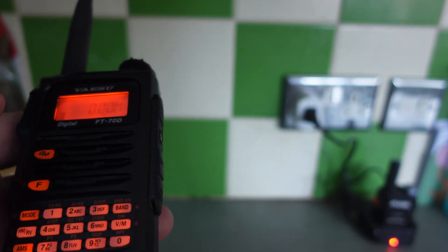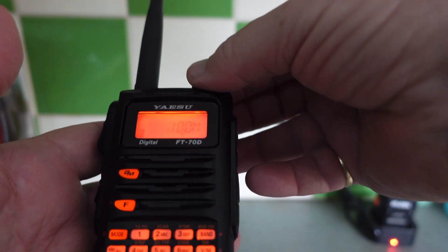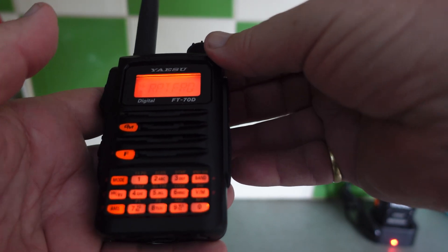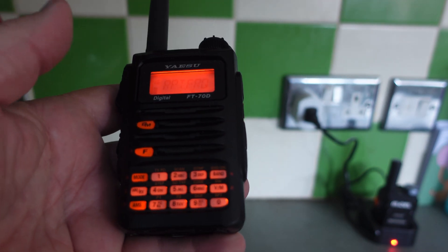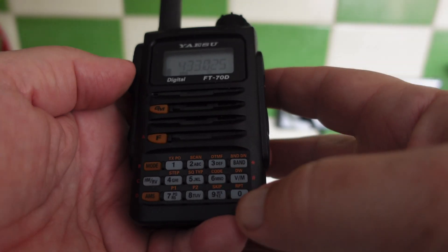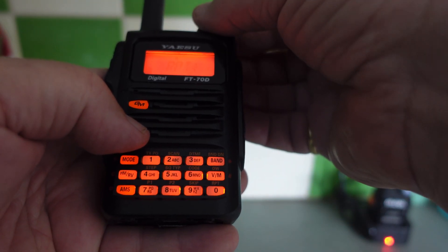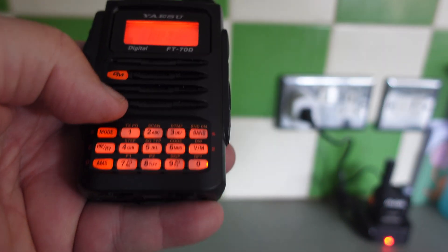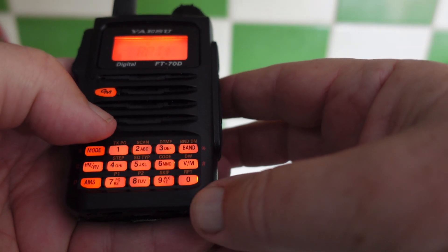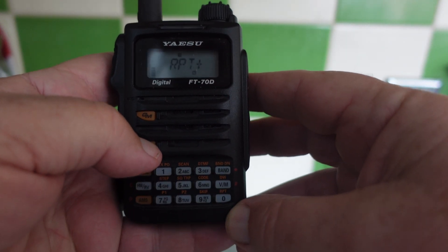We need a shift of 1.6, so let's dial up to 1.6 and press the F key. That's the repeater frequency offset entered. Now we need to set whether it's negative or positive — press F and zero, and it shows positive, simplex, or minus. We put 1.6 in and we want a positive 1.6 shift so they can talk to each other properly.